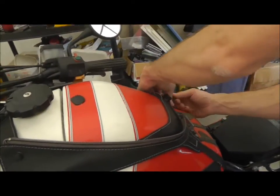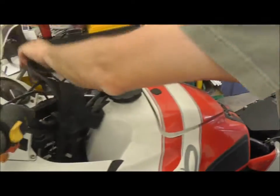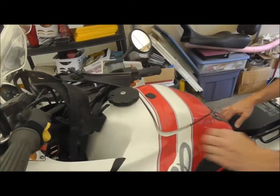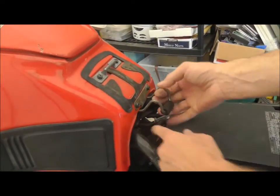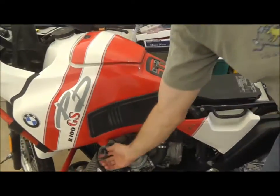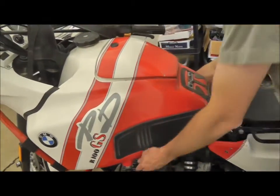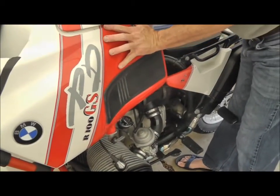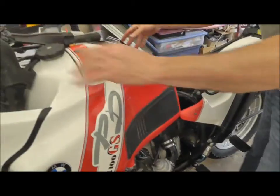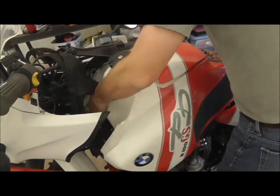We've got the bag mount here and we just have to disconnect that and pull it back. The BMW PD just has a quick little disconnect here. Make sure you turn off your fuel and then pull the hoses — they'll probably leak a little bit, and then the tank will just come straight off.